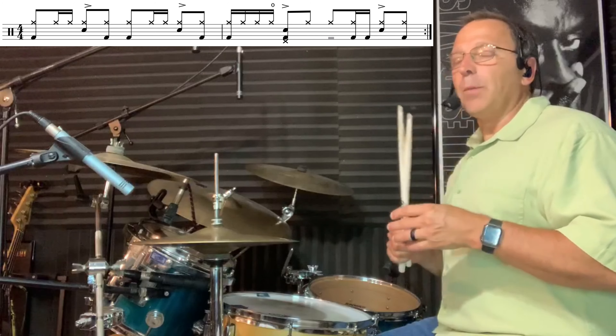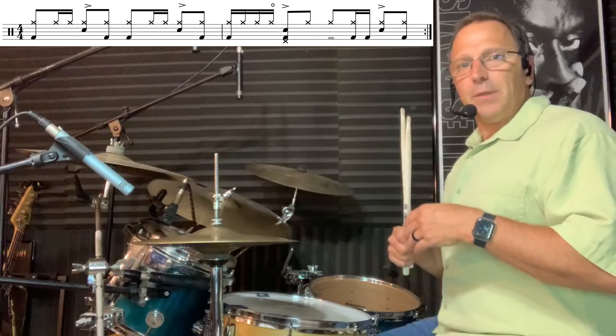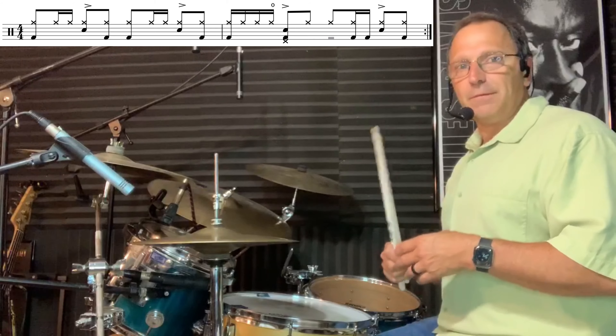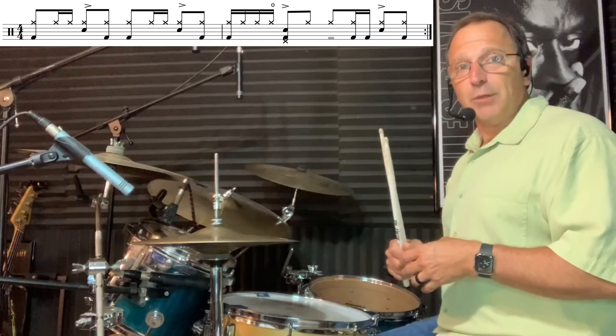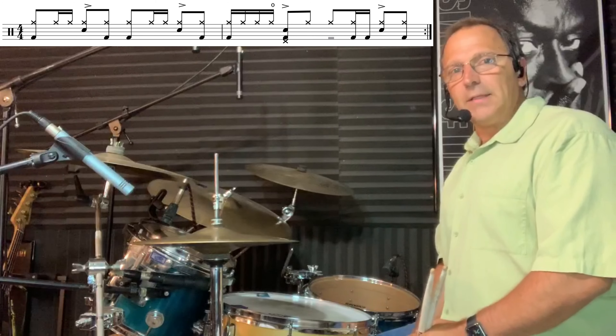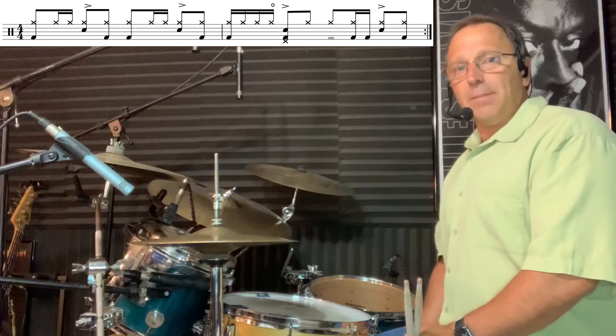What I'll do is play this up to speed — at the tempo of the recording — and then play it a few BPMs faster because I think it actually sounds pretty cool that way too. All right, so let's take a look at the example being played at the tempo of the record.